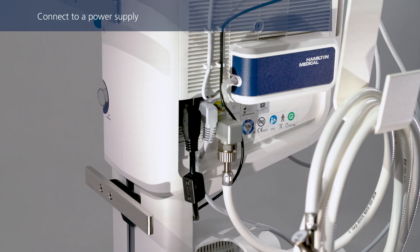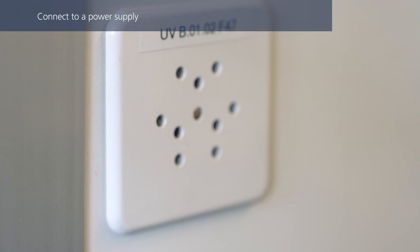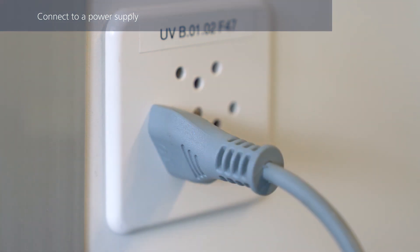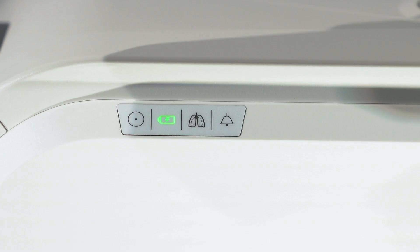Make sure the power cable is firmly connected in the socket to prevent accidental disconnection, and then connect it to the primary power outlet. The battery status indicator shows the charge status of the battery, even when the ventilator is turned off. When the indicator is solid green, the battery is fully charged and connected to primary power. When flashing, it means the battery is still charging. If the battery is not charging for whatever reason, the indicator will remain dark.